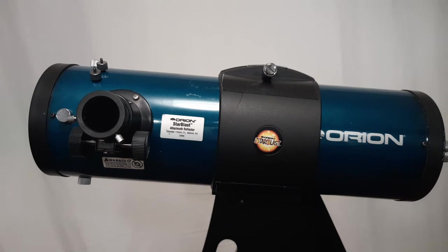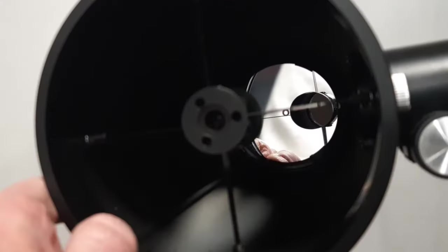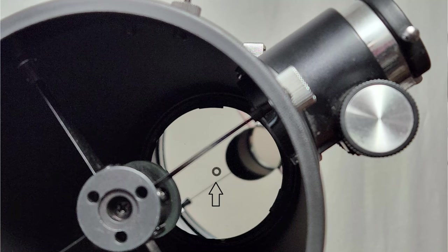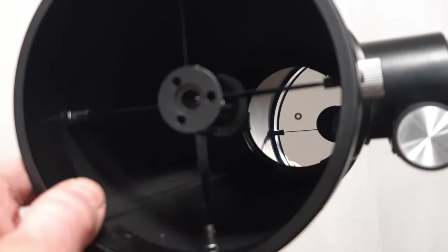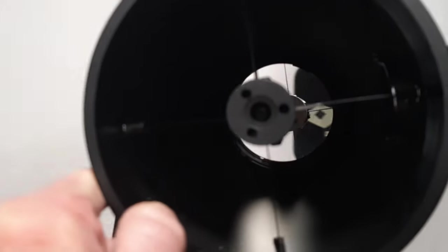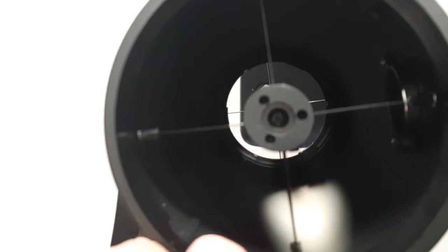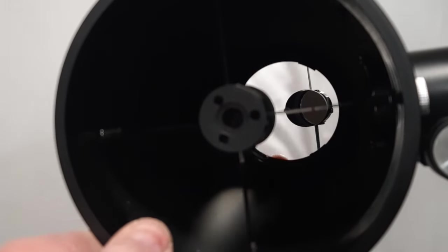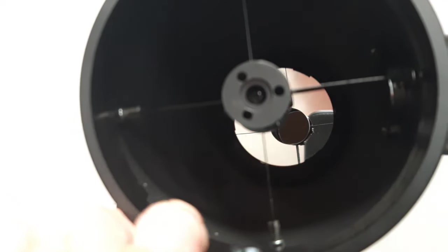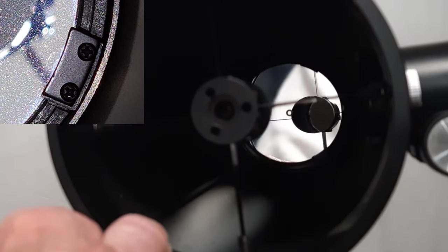This is the Orion Star Blast, a very highly regarded beginner telescope. You can see the mirror down there — it has a little dot on it. You can see the mirror clips; there are three mirror clips. It's got four vanes right here — that's the spider that's holding the secondary mirror. It's also got three clips at the very back that you can see, plus the dot.